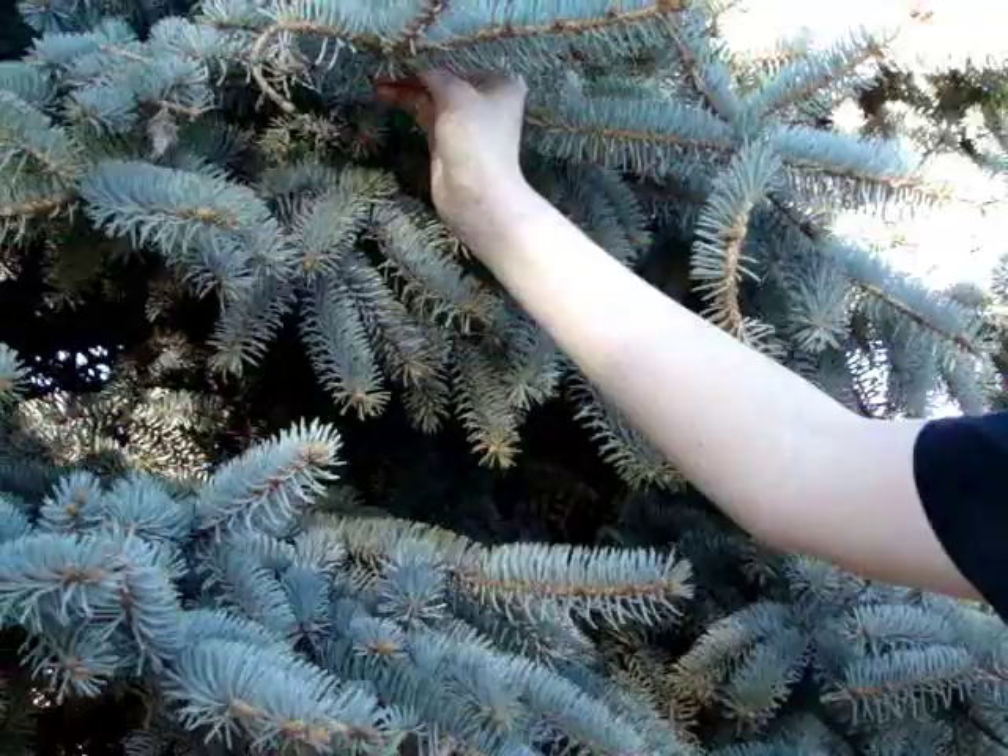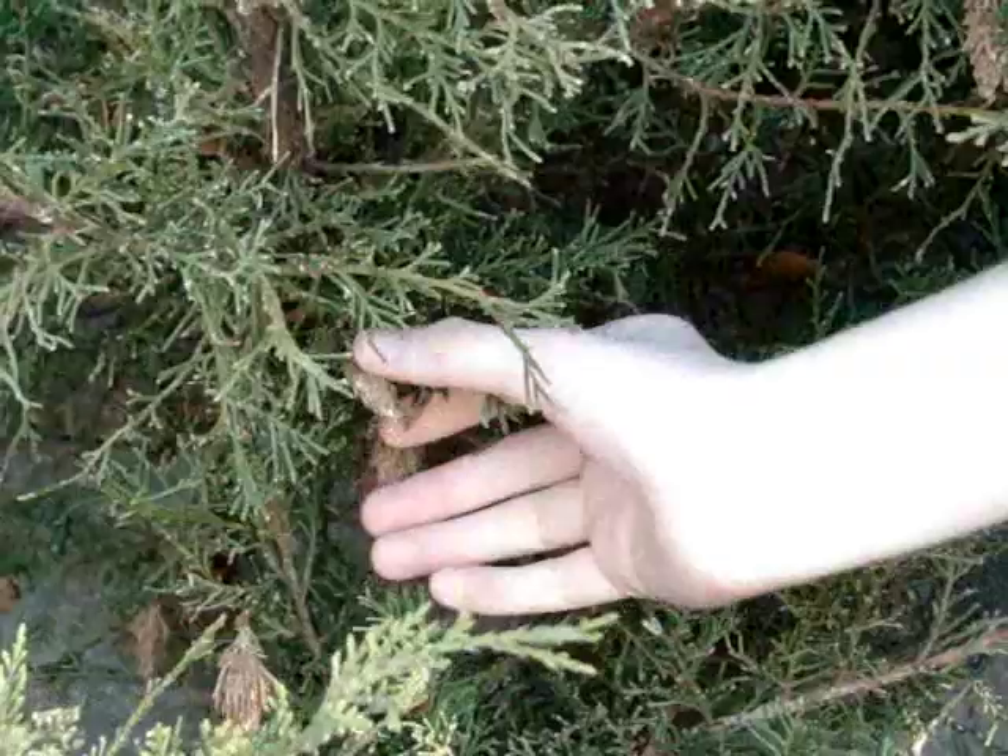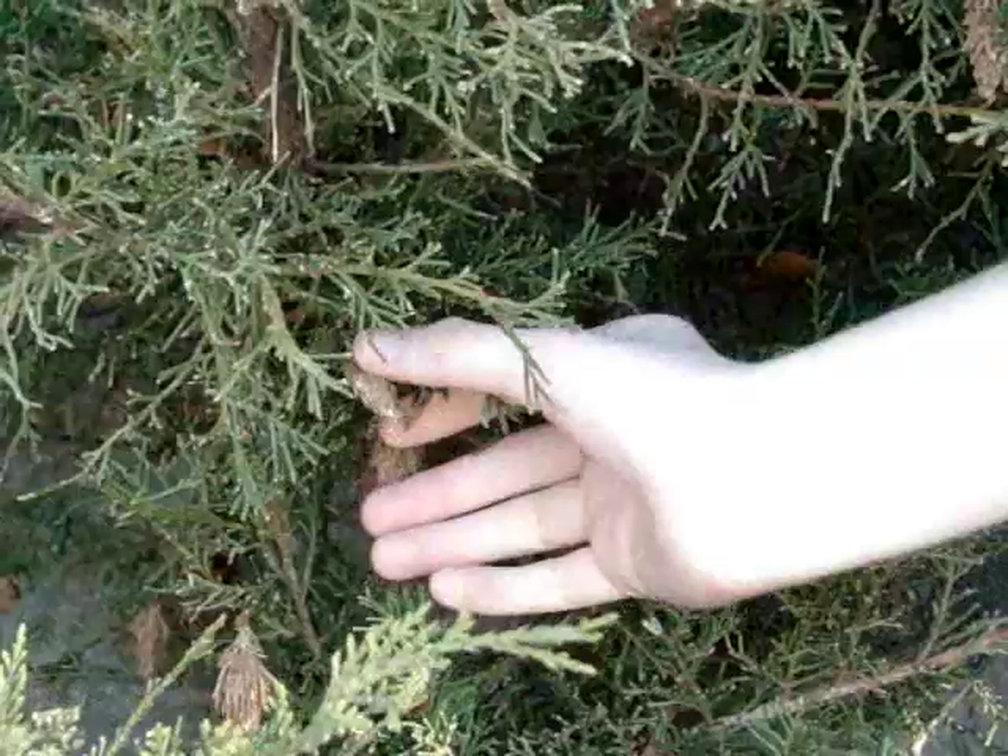Look carefully for bags — they can be hard to see. Pull the bags off the plants. Crush the bags or place them in the garbage in a sealed trash bag. If bags containing eggs are discarded on the ground, the larvae may still hatch and return to the host plants.